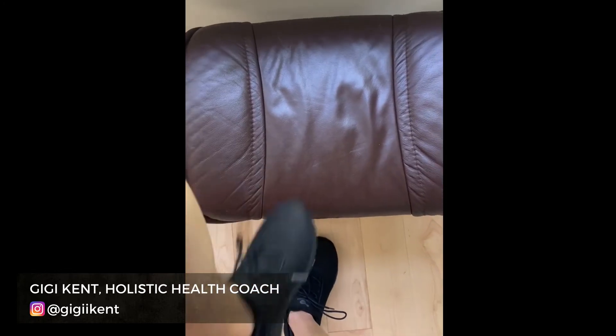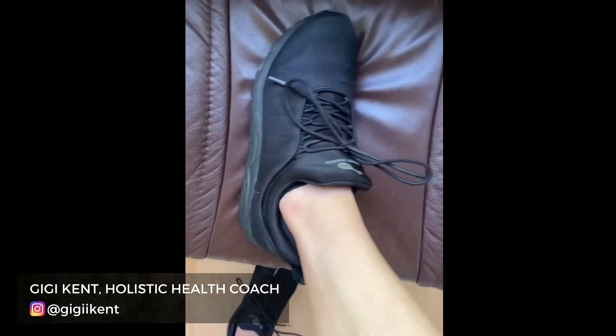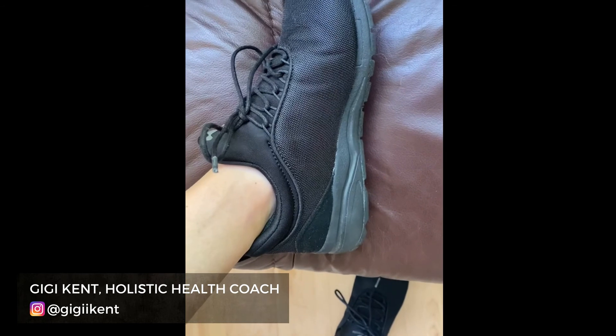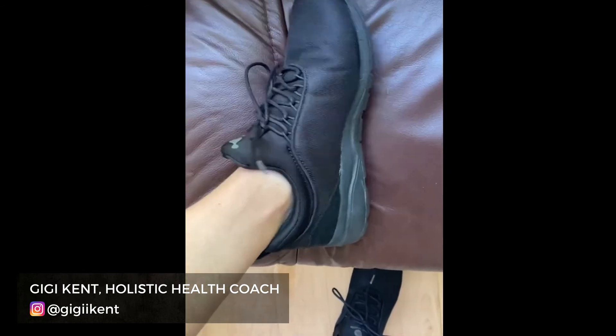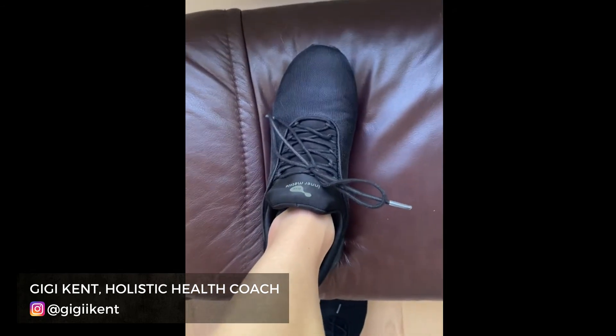I'll flip the camera around to show you a little bit more up close. They're just so comfortable and really sleek looking — there's no craziness going on with them. I just love that they're simple, honestly.